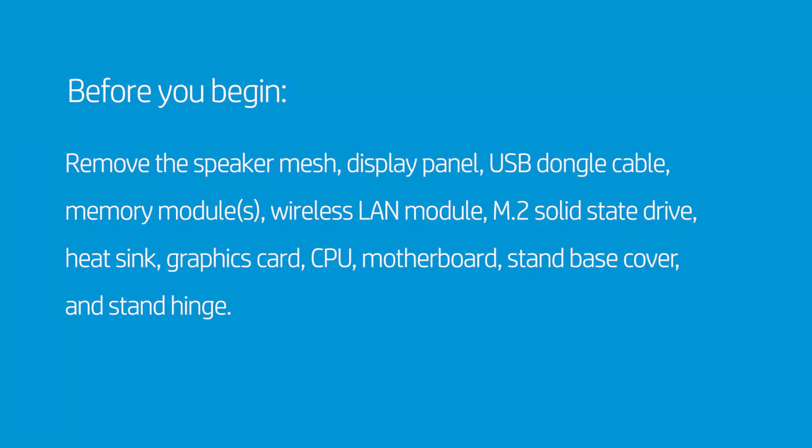Before you begin, remove the speaker mesh, display panel, USB dongle cable, memory modules, wireless LAN module, M.2 solid-state drive, heat sink, graphics card, CPU, motherboard, stand base cover, and stand hinge.